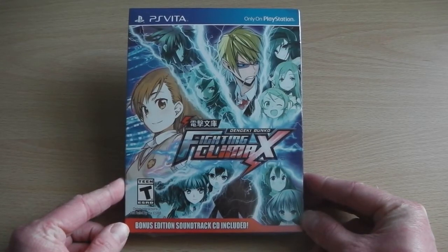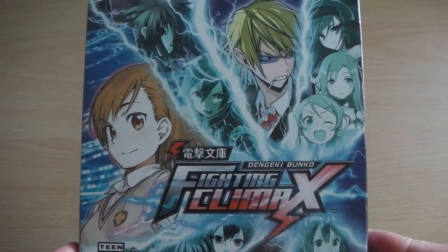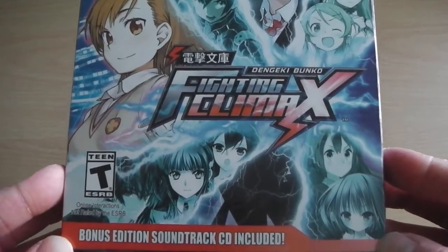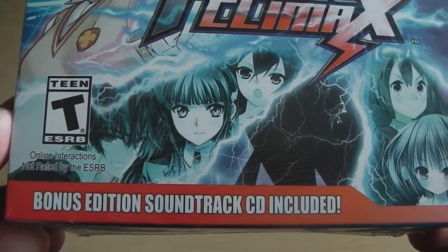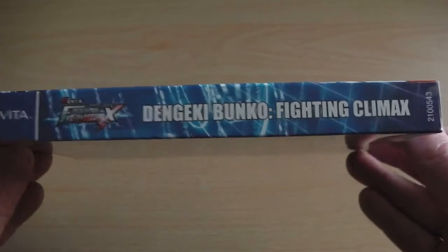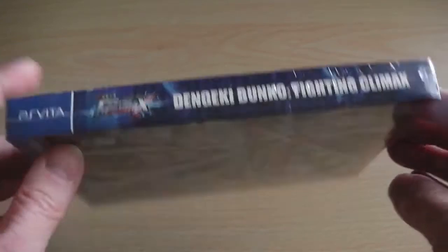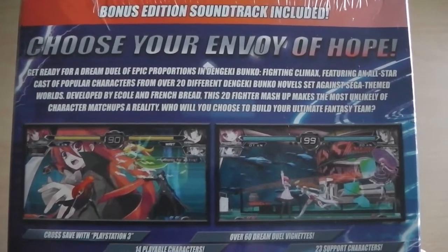Dengeki Bunko Fighting Climax is a collaboration between ASCII Media Works and SEGA whereby they made a fighting game featuring characters from the Dengeki Bunko publication. In this particular fighting game we have characters from A Certain Magical Index, A Certain Scientific Railgun, Durarara, Shokugan no Shana, XL World, Sword Art Online — basically one big fighting game designed like BlazBlue.